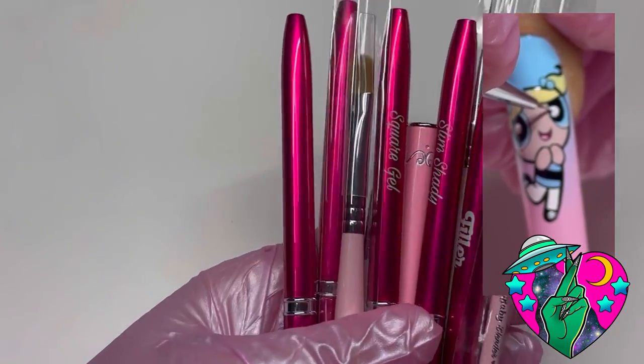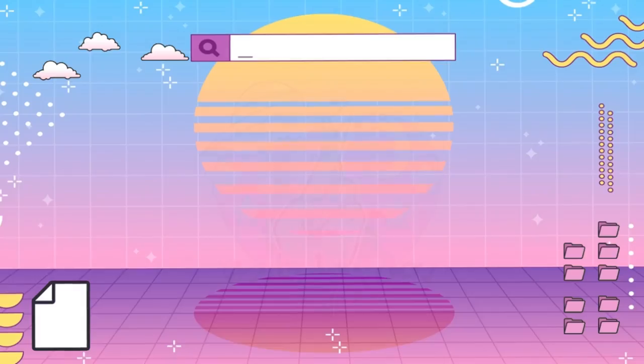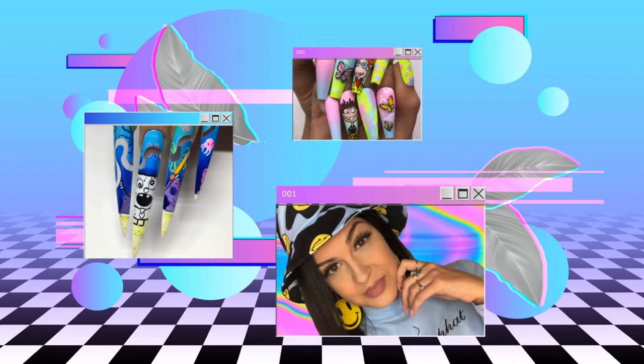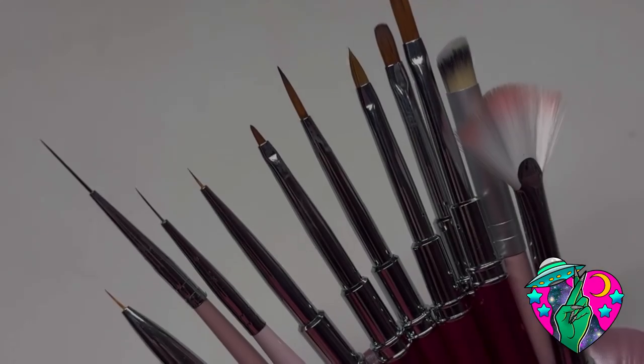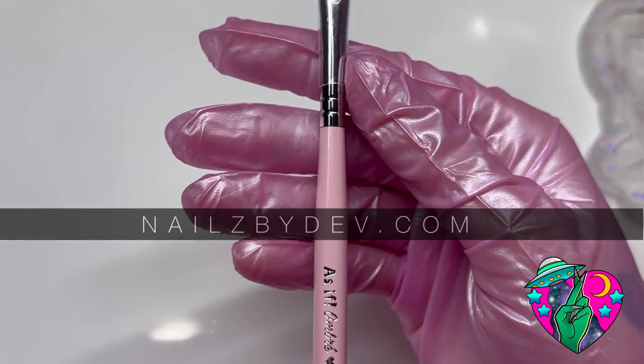Hey guys, in this video I'm gonna be showing you some of my favorite Nails by Dev brushes and how I use them, so keep watching. As you guys know, I own my own line of nail art brushes.